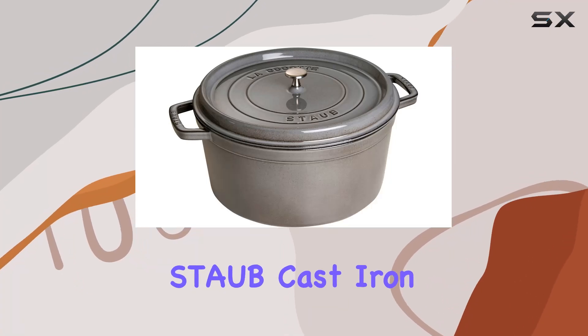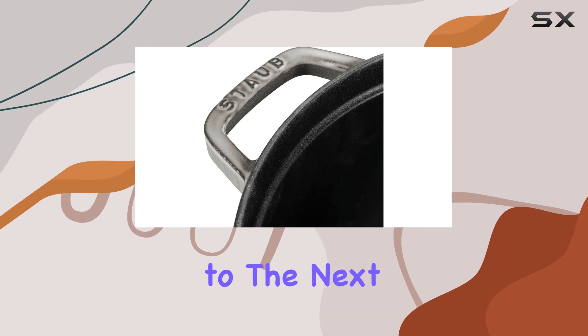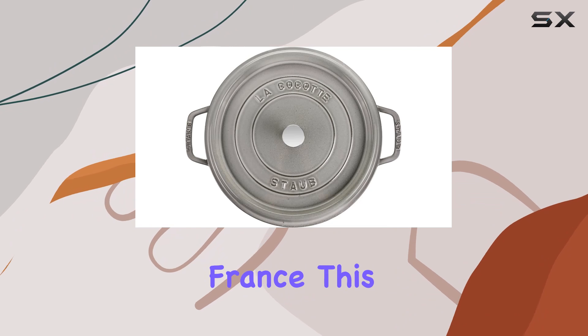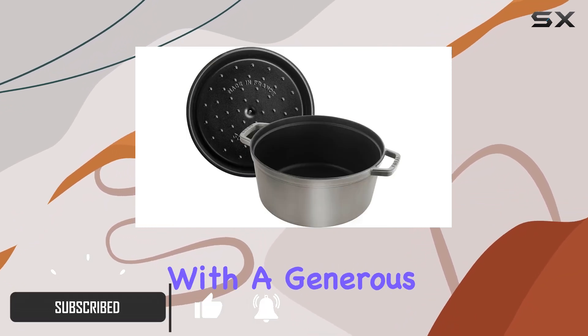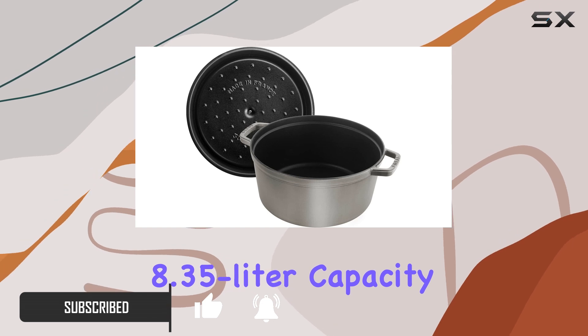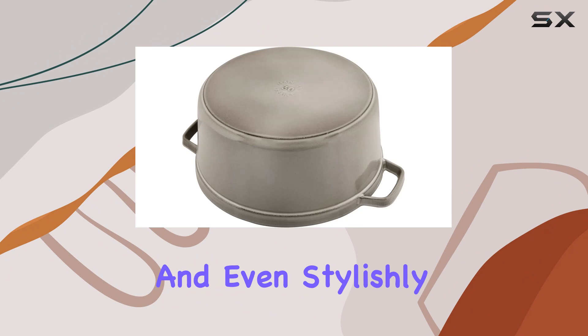Welcome to my review of the Staub cast iron roaster cocotte. If you're looking to take your cooking game to the next level, you've come to the right place. Crafted with precision in France, this round roaster is a masterpiece of design and functionality. With a generous 8.35 liter capacity, it's perfect for everything from browning to slow cooking and even stylishly serving your favorite dishes.